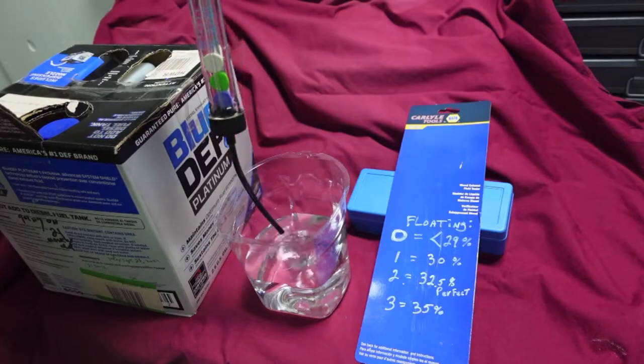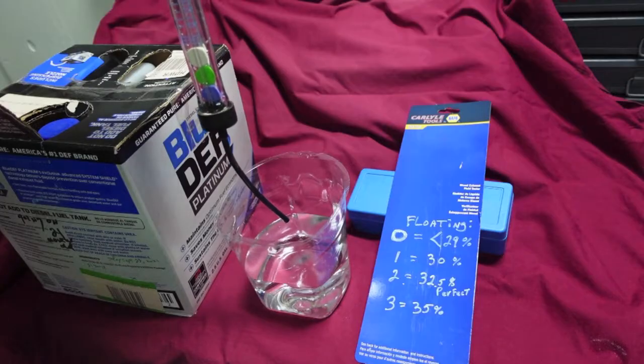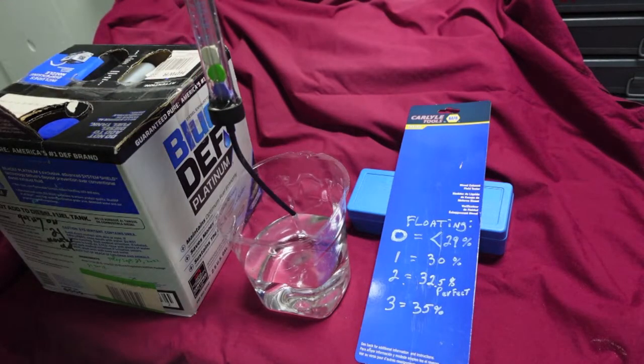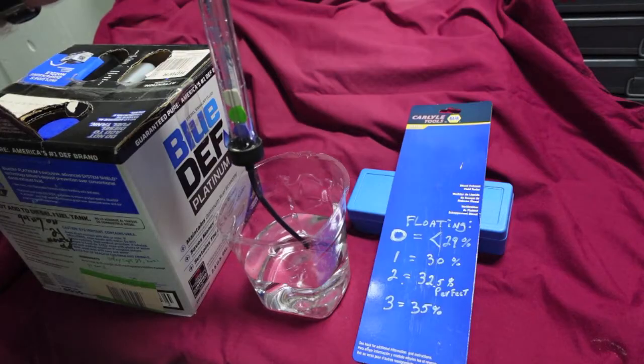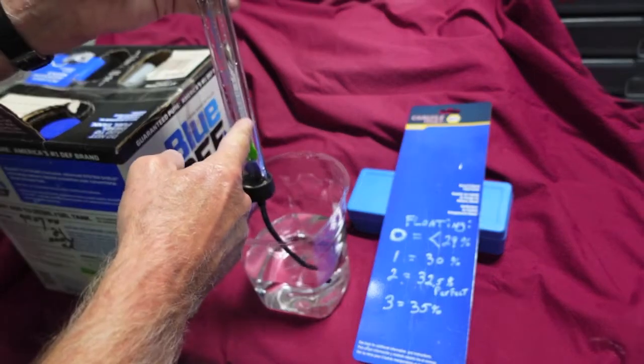Now we're going to flesh it out. We're going to read the 21-month-old DEF, and then we'll read a new one off the shelf which was made in April of this year — just five months old. It should be good. And then we'll check it with the refractometer. I thought refractometers were expensive — they're not. They're not much more than this piece of junk here.